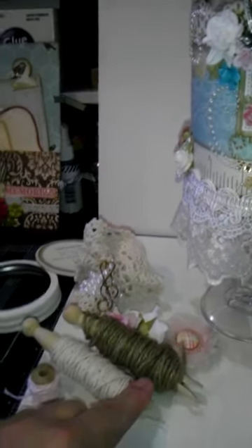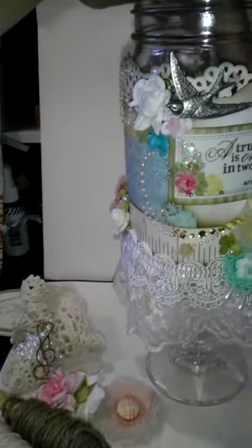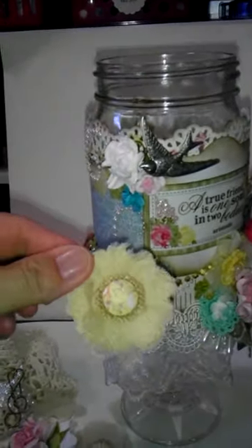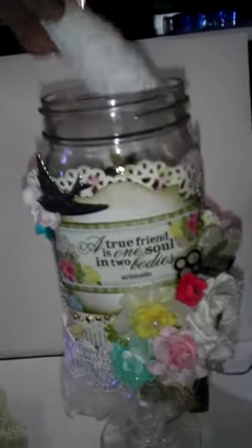So I lucked up and got a bunch of twines and stuff, and it really looks pretty on some shabby chic projects. There's some more flowers — I'm just going to peek inside so you guys can see. There's some lace I just wrapped around.